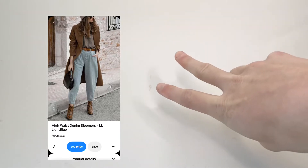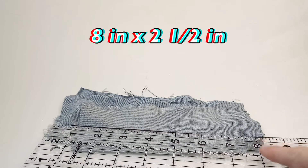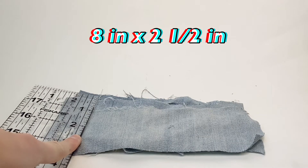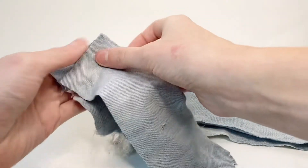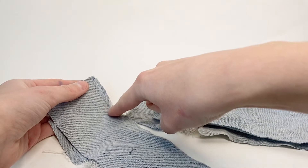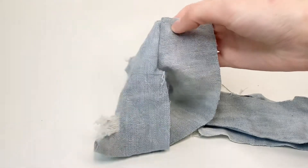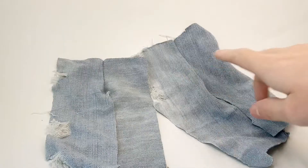This is the next outfit that I'm going to be making. First I'm going to cut out four rectangles out of jean fabric that are eight inches by two and a half inches. I'm going to take two of them, line them up on top of each other, and sew an inch and a half down from the top. Then I fold it outwards and do the same thing with the other two pieces.